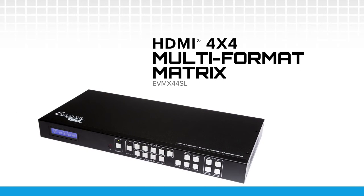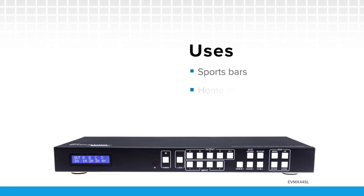If you are in need of more action, check out the Evolution HDMI 4 by 4 multi-format matrix with video wall and seamless multi-view. Perfect for sports bars, home theaters, digital signage applications, and much more.